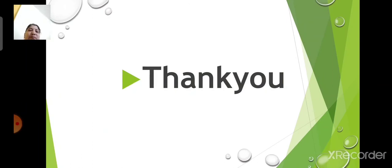Thank you very much. In the next period, we will continue with the revision of chapter number 15.